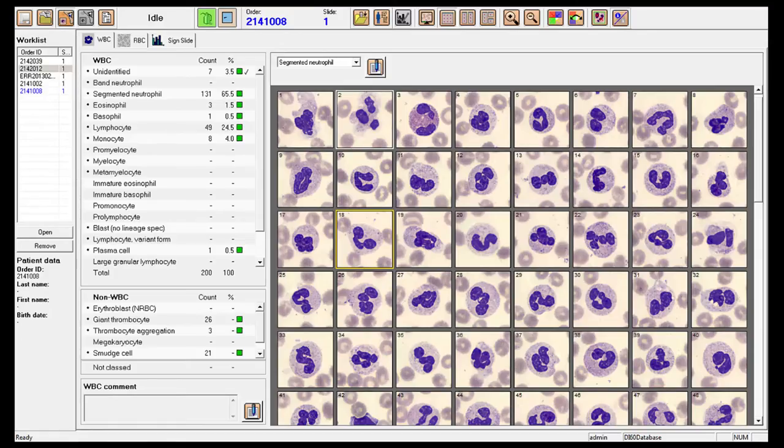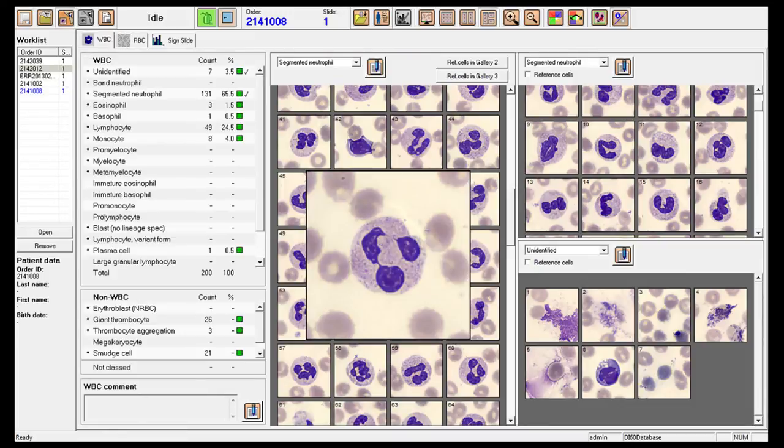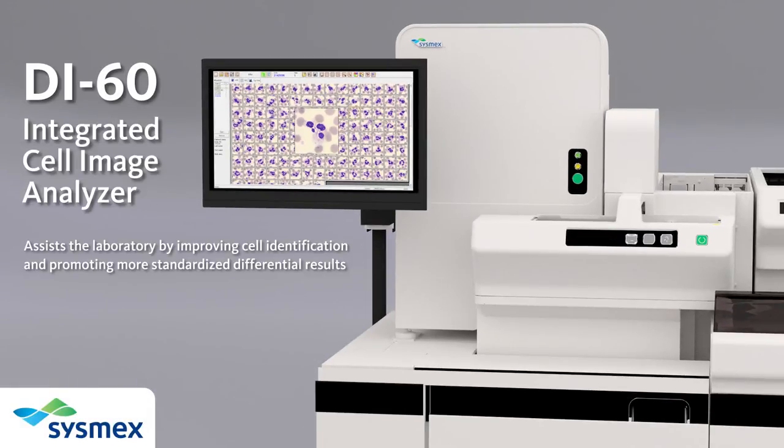Cells are photographed, pre-classified, and presented on screen for easy review and validation by the staff. The system can assist in automating WBC differentials, RBC characterization, and platelet estimates. The DI60 will assist the laboratory by improving cell identification and promoting more standardized differential results.